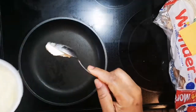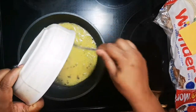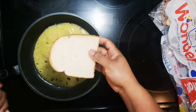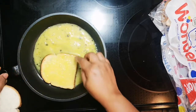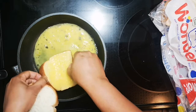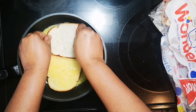I'm gonna add a little bit of butter. I have my two slices of bread and I'm just gonna dip it in and flip it over. You want to turn it this way so it can hold, and you're gonna do the same thing.